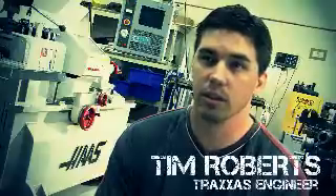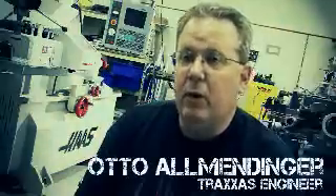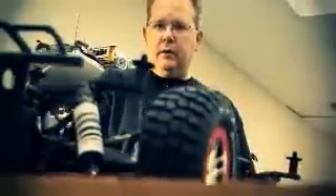My name is Tim Roberts. I'm a design engineer here at Traxxas and I work on the Slash 4WD. My name is Otto Allmendinger. I was the project manager for the Slash 4X4.